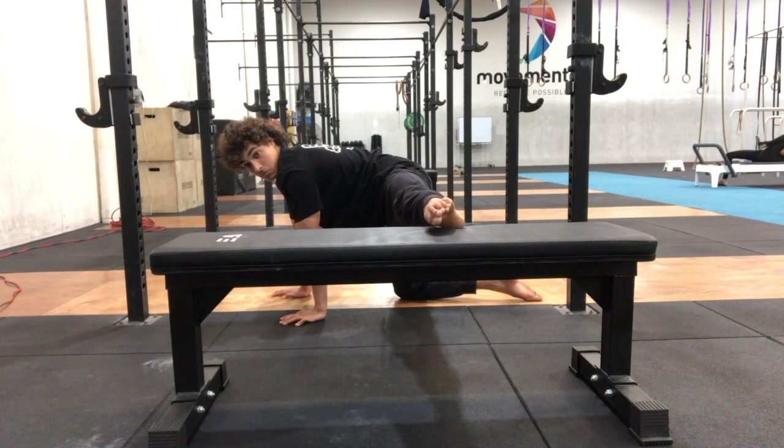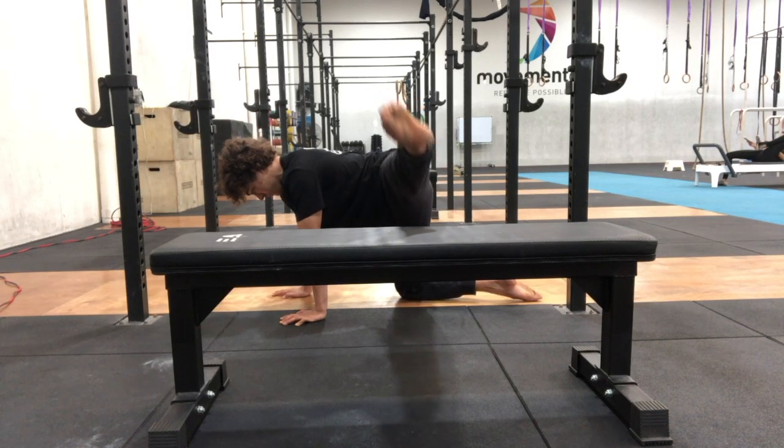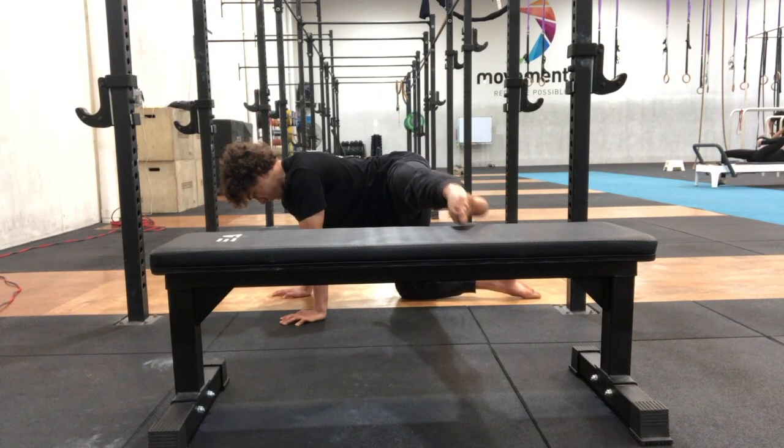Lift the foot up from the box for reps, but as you're lifting up make sure you're not using momentum — you don't want to be bouncing or twist the torso to get the leg off. You want to be straight in the torso and you want the reps to be controlled. I would recommend holding the last rep for 10 to 20 seconds.